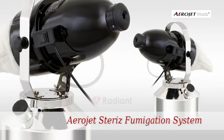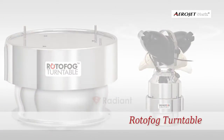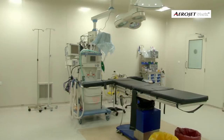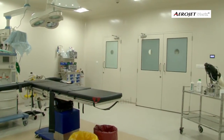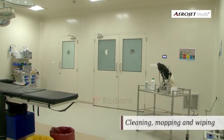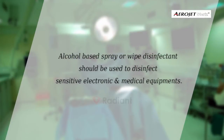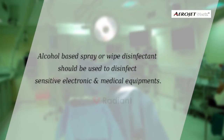Please follow the installation process of Aerojet for airborne disinfection of the treatment area. The treatment area should be absolutely dust and dirt free, and subjected to a thorough bio cleaning process which includes all accessible and inaccessible surfaces subjected to cleaning, mopping, and wiping with recommended disinfection solution. Alcohol-based spray or wipe disinfectant should be used to disinfect sensitive electronic